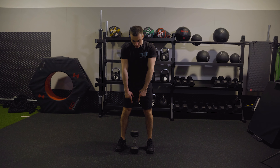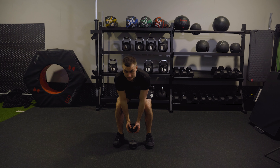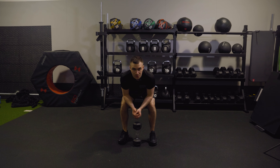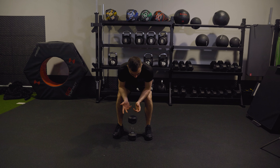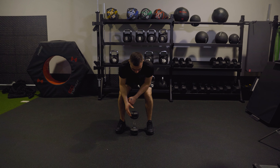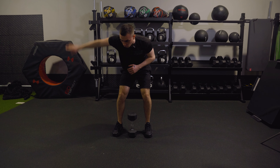To start with, I want the dumbbell head facing up to the sky — bring yourself down and cup it. In terms of the deadlift position, normally if it was on a bar, the bar itself would run across your laces or perhaps a couple of inches in front of your socks. For this one, I want the head of the dumbbell to be in line with the front of your toes, so there's a nice line all the way through.